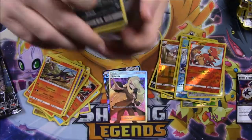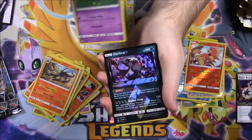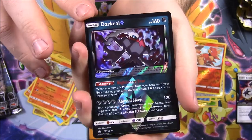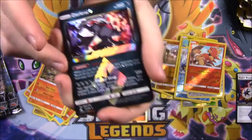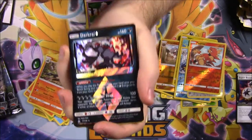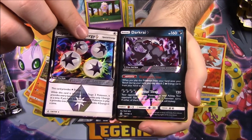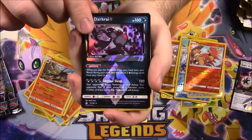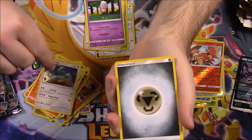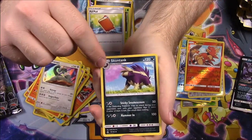Next pack: we've got a Sneasel, Lickitung, Carnivine, Glameow, Drifblim — oh look, a Dark Rai! That is so cool. It's another one of those Ultra-style cards I assume. It's so weird the shape and how it looks like that. And then our other one has the diamond cut on it — I hope that's not a mess up. But that looks so cool. Then a Drampa Holo as our rare, Steel Energy, Yanmega, Pal Pad, and Skuntank.